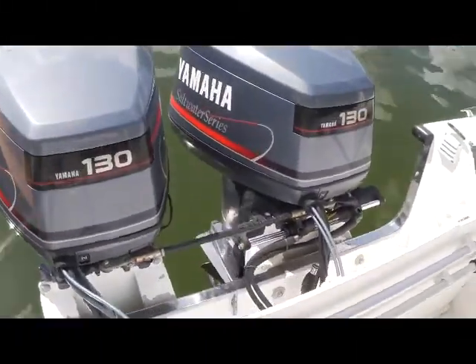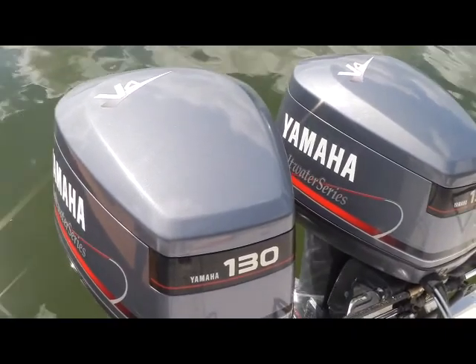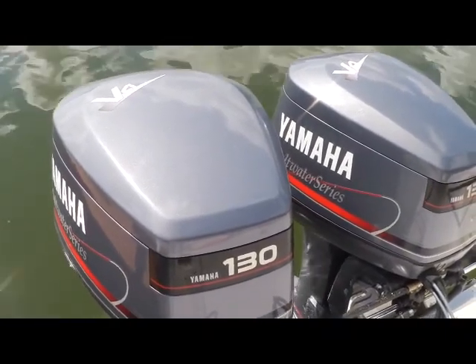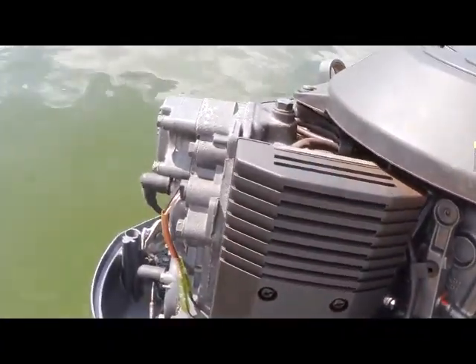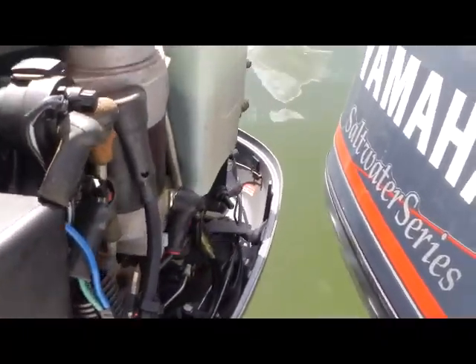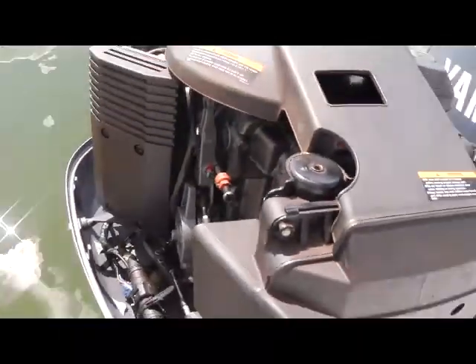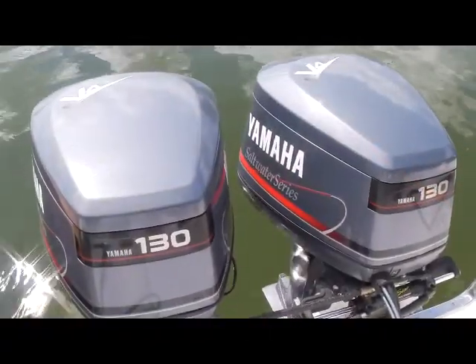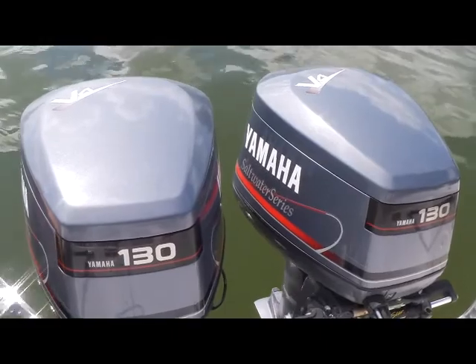Let's start here in the aft. Here's another shot of these twin 1998 Yamaha 130 Saltwater Series, and here's a good shot with the cowling off — they just look very well cared for, very clean. And these engines, to flush them, all you need to do is hook a hose up; you don't need mufflers or anything.